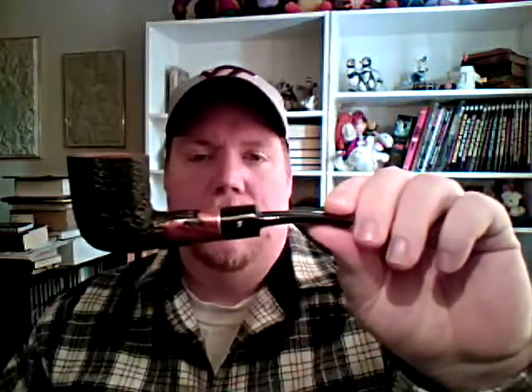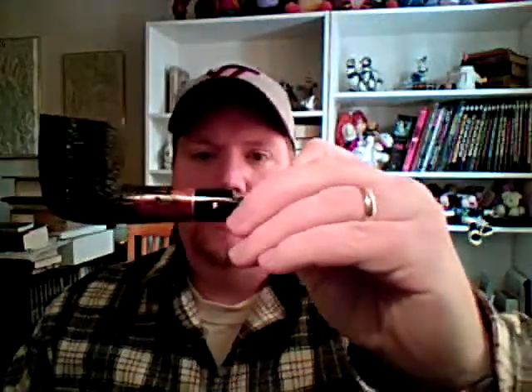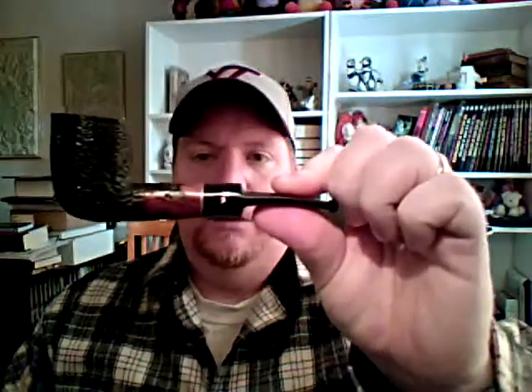This is a Parinelli. I got this from a local tobacco shop here in town — this is what they carried in their basket pipes. I like it for the same reason I like the Stanwell: it's got a dual finish, both smooth and rusticated. It's also got a brass band on it for a little bit of accent. It's a nice little pipe.